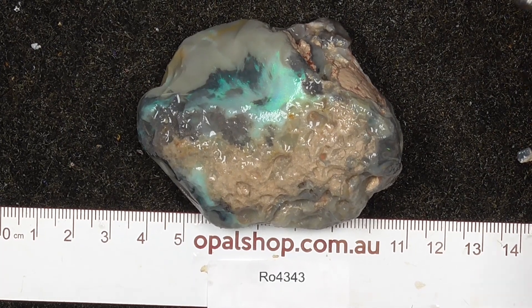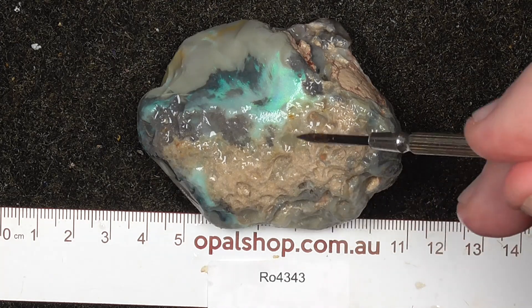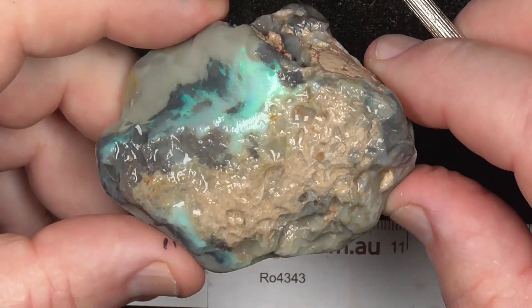G'day, here's a large specimen of seam opal from Lightning Ridge, Australia. It rolls in millimetres — the material is wet to help highlight the colours. As you can see, it's a big piece.